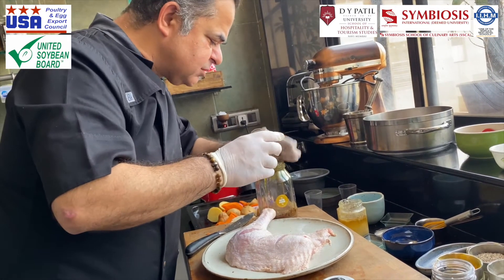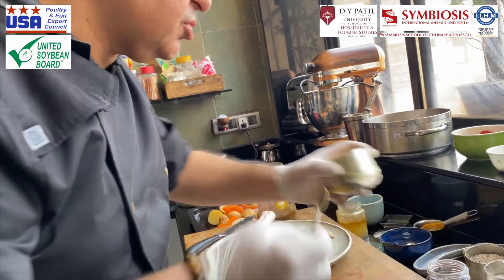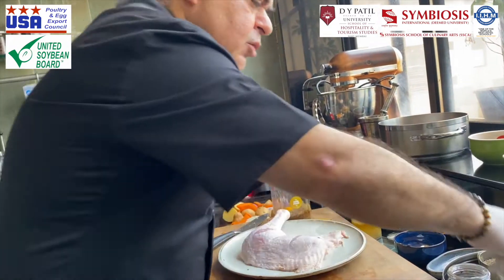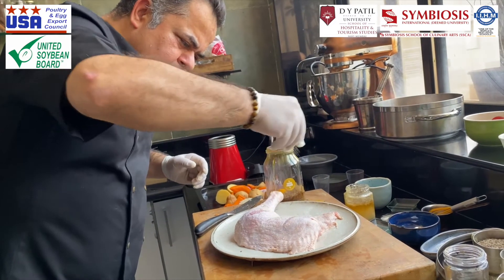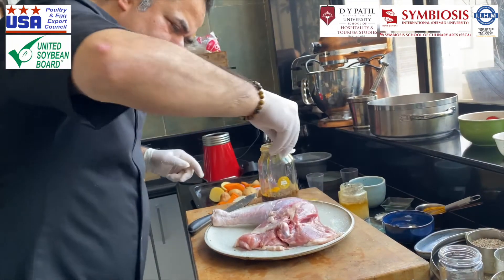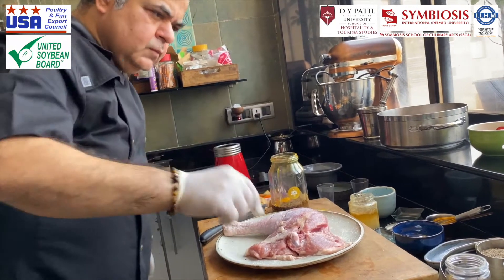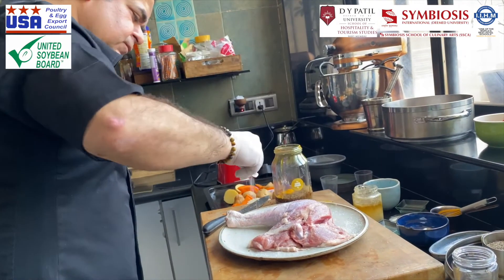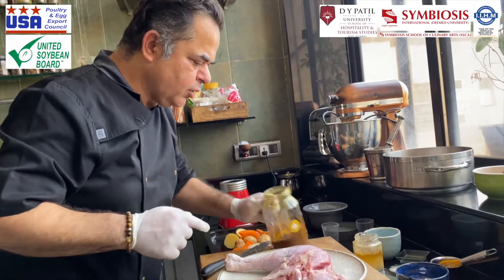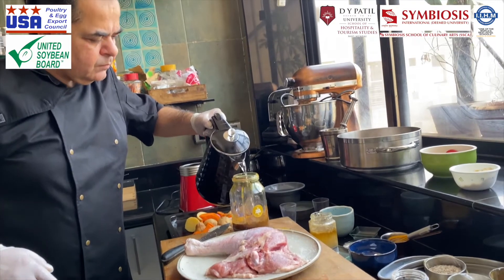You can add a little bit of turmeric and salt initially directly onto the bird. I'm going to add just a little bit of turmeric and salt directly onto the bird. Next I'm going to blend all this inside — I'll add just a little bit of liquid, not too much, just enough for it to blend really well.